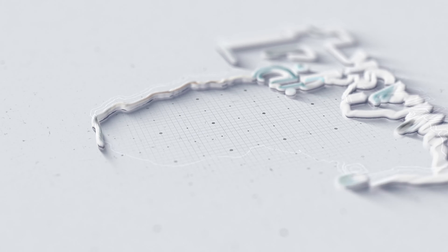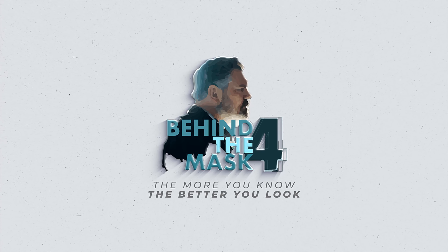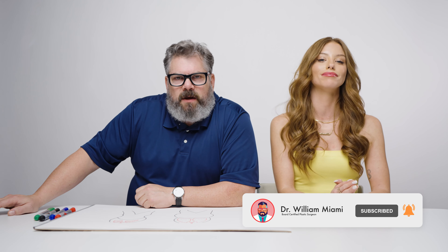Hey, do you have a waist trainer and you've always wondered how is this training my waist, how does this really work? You're gonna want to watch this video — I've got props and a live prop too with Gabby helping us out. Spoiler alert: they don't. Hi, it's Dr. William, welcome to another season of Behind the Mask. I can't believe it's already season four, and to kick it off I've asked Gabby Allen to be here — she's our host of the BTM podcast.